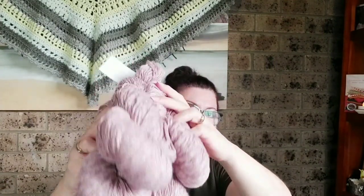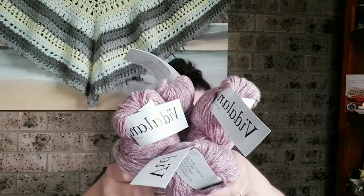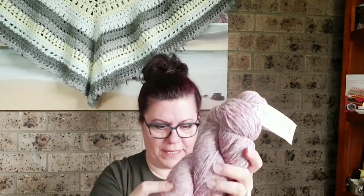So I've got four skeins there. The meterage is 250 meters, which is approximately 274 yards, and they're all 100-gram skeins.